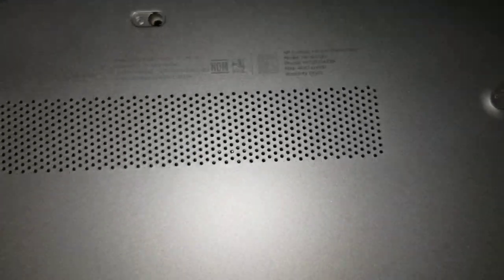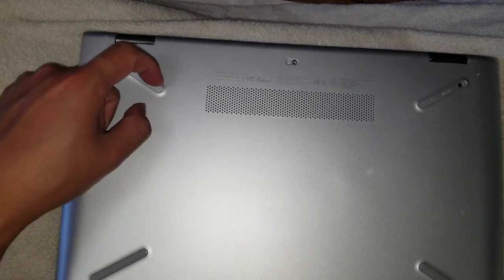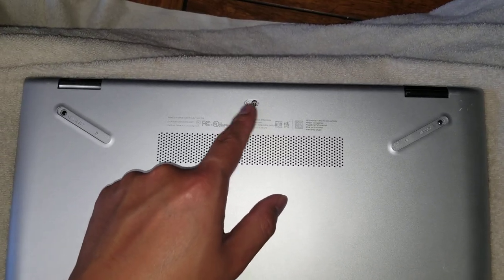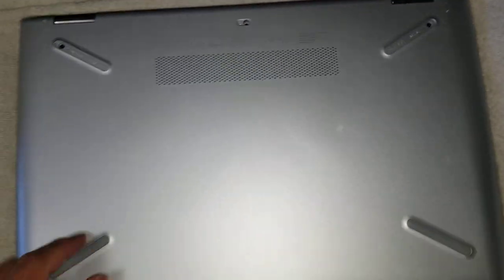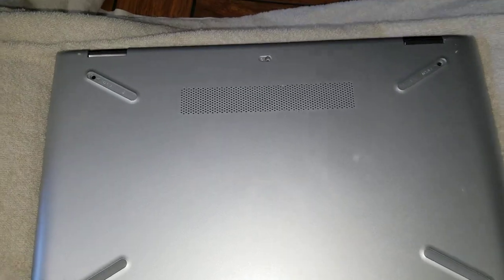First, remove the screws from the bottom. There's one here under this rubber cover — you'll have to remove it, I just used my nail. There's one here under the plastic one; you'll probably need to use a needle or something. Then there's a third one under this rubber, and then you've got three at the bottom, so just remove those six screws.